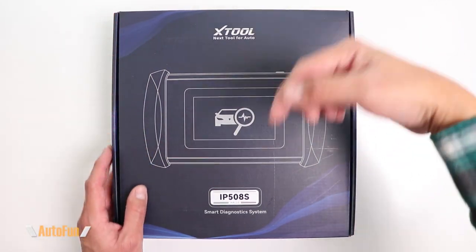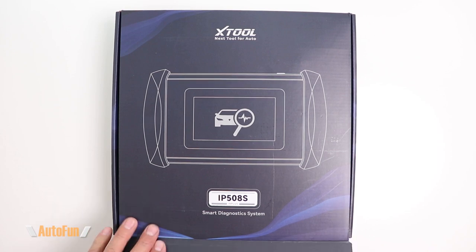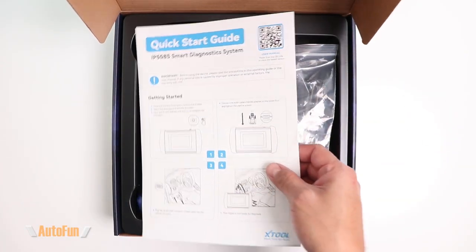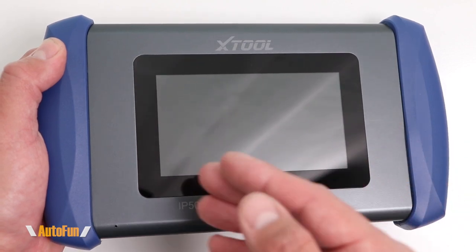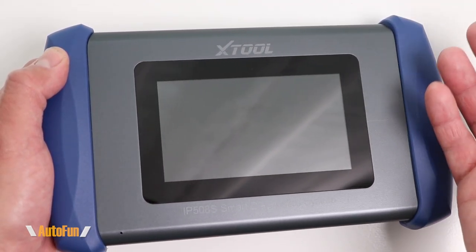As always, I'd like to remind you that I've placed a link in the description below to this unit in case you want to get one for yourself. Here's the X-Tool IP508S, and on the front of the unit we get a five-inch high-resolution touchscreen. This device is running Android 10.0.